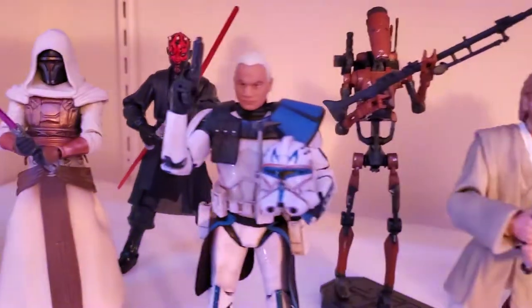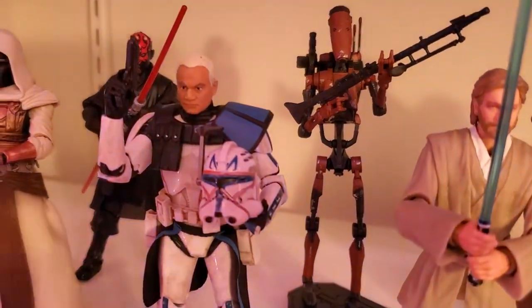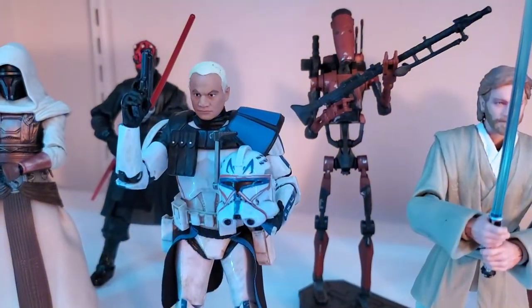Now we have the Hascon exclusive Clone Captain Rex. I actually wound up getting him for free and I'll tell you that story in a second. Great looking figure, really really like that one a lot.